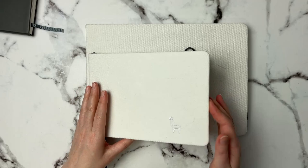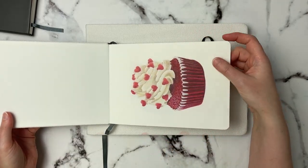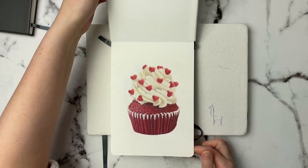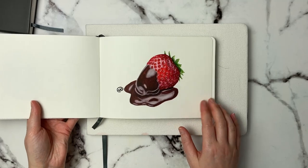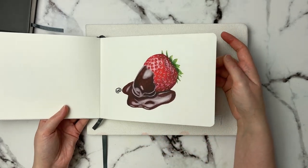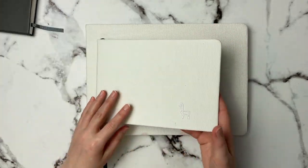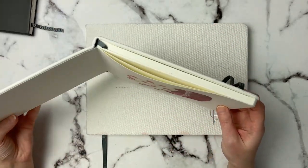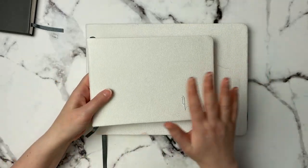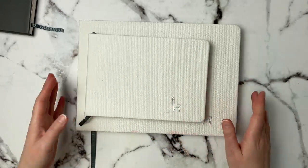For the hot pressed paper, it is smooth but not so smooth that you can't get detail on top of it. This was done with Inktense so the paper can take a little bit of water but you can still get details on top. The paper didn't buckle at all using a little bit of water with a water brush. I'm just really impressed with these Etcher sketchbooks.